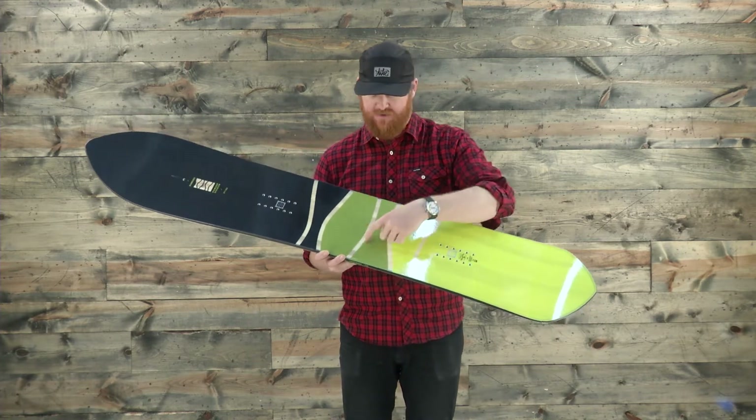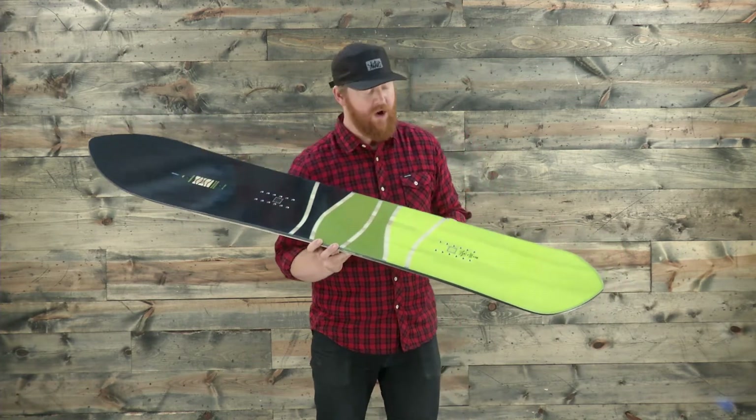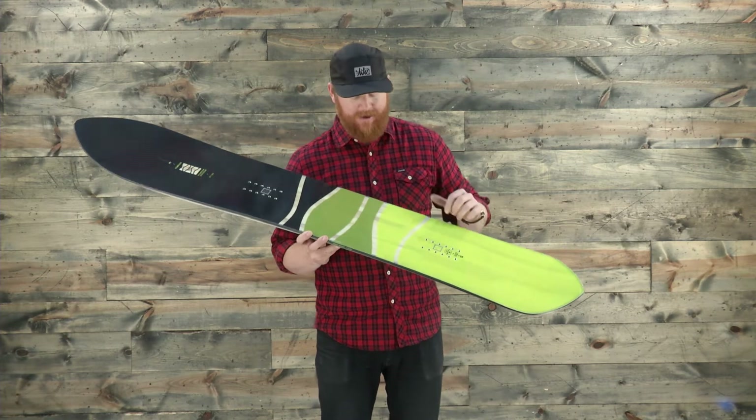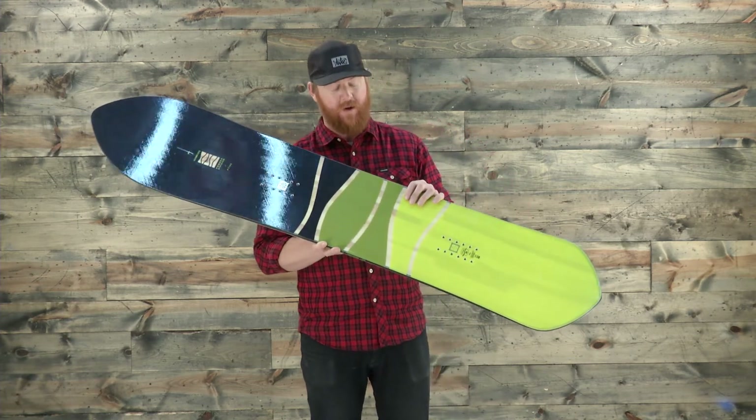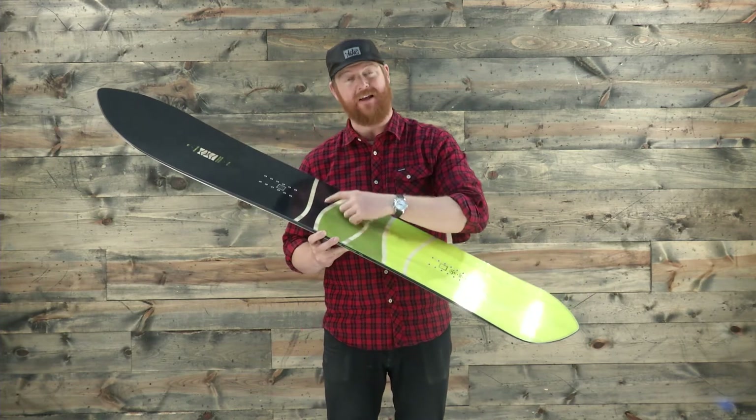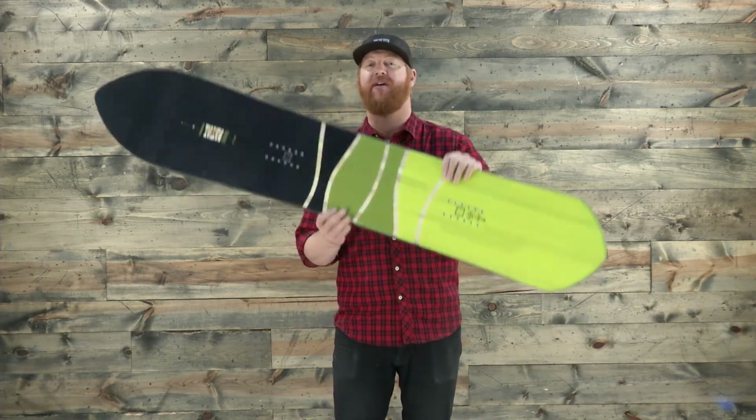Inside, as you can see through the top, is a poplar style wood core with Bi-Ax fiberglass. It's said that the Bi-Ax glass actually has carbon on it as well or interwoven in it, but it's not visible on the top so it must just be on the bottom.